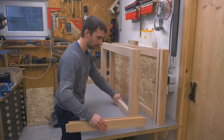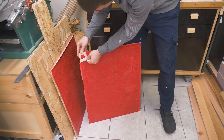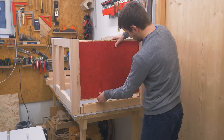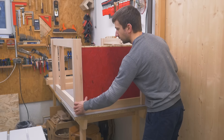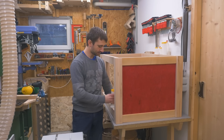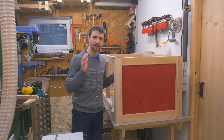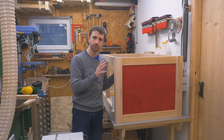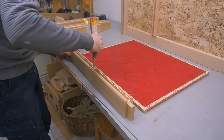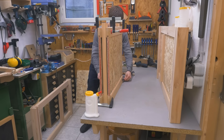That went pretty well. Now you can connect the two frames. To join everything together I won't glue the tenons but instead screw it together with washer head screws, which has quite a few advantages. First, the panels get glued into the stretchers like before and I clamped them together straight until the glue sets.